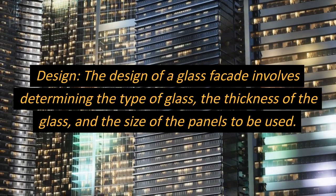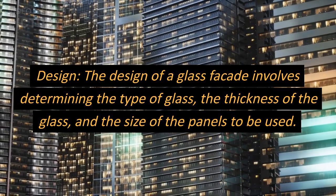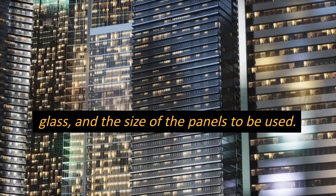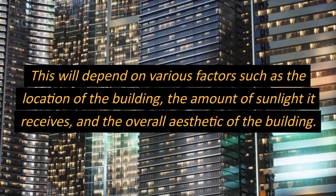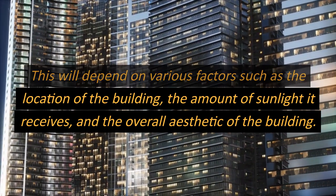Design. The design of a glass facade involves determining the type of glass, the thickness of the glass, and the size of the panels to be used. This will depend on various factors such as the location of the building, the amount of sunlight it receives, and the overall aesthetic of the building.